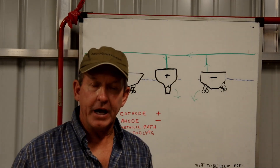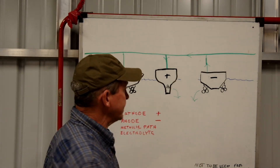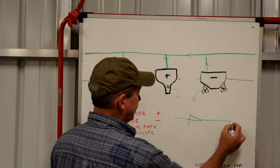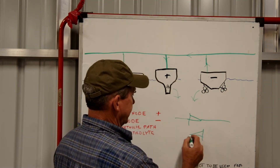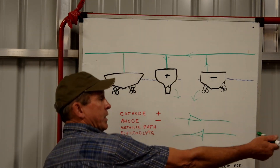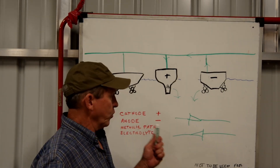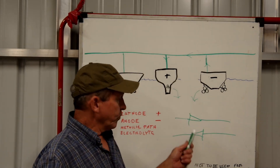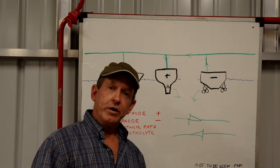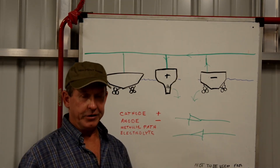The way we handle that is we install a galvanic isolator. Inside a galvanic isolator, basically all it is is a set of diodes — a diode going one direction and a diode facing the other direction. Two diodes in opposition, which prevent DC current from going one way and from coming the other way. But if we have an AC ground fault on board our boat, that voltage will overwhelm the diodes and pass through. That way we've interrupted the flow of DC current without interrupting the flow of AC fault current.